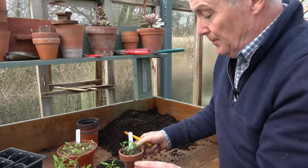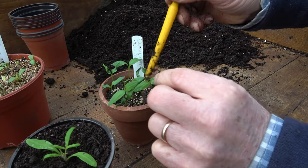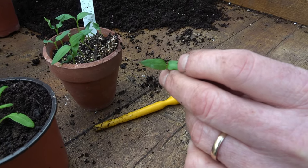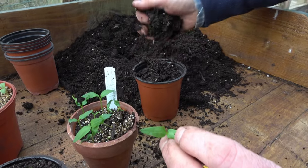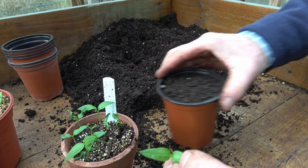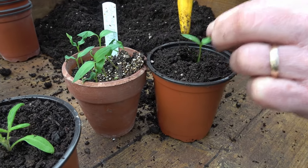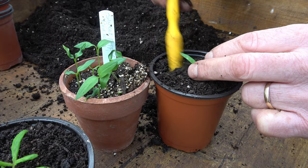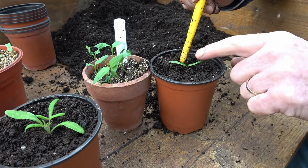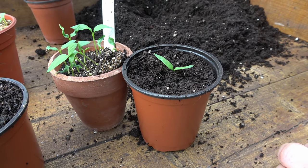I'll do exactly the same with the peppers — I'll take one out just to have a look. Just loosen the roots, carefully take that out, and there we can see it's got a nice root system — that's a really good root. So let's do one now. Fill the pot with compost, give it a shake, level it off, give it another tap, then make the hole. I'm going to put it down to the seed leaf so the seed leaf is just above the surface of the compost, lightly firm it in. The new growth will come from the centre, the true leaves will grow, and you'll get a much stockier plant.